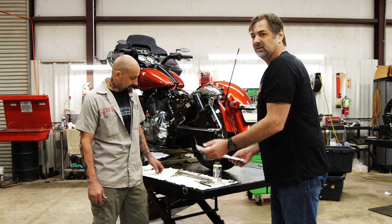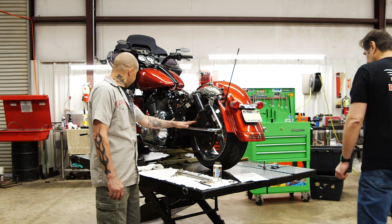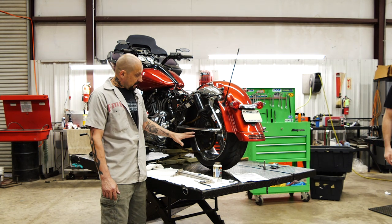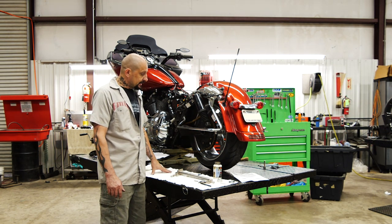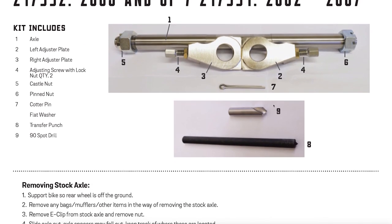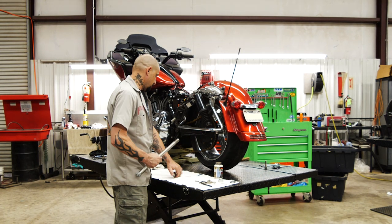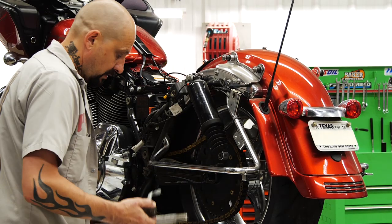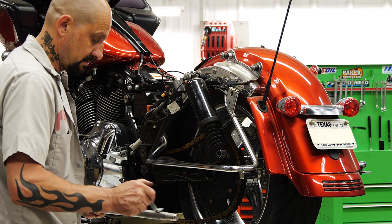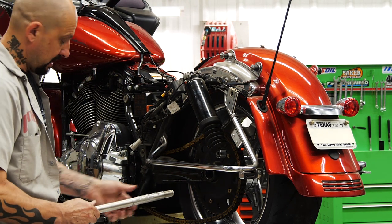I'm going to turn it over to Steve and let him have at it. We've already got the stock axle out, and I've lifted the shocks up out of the way just to make the install easier. I'm going to literally take the directions and walk through it. We're going to apply some anti-seize to this and slide the axle in through the left side of the bike. You don't need a lot — it's going to get everywhere; a little here will transfer back to here.